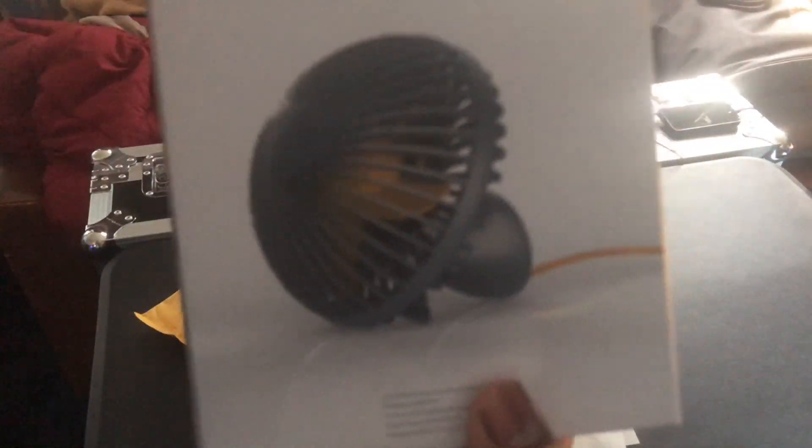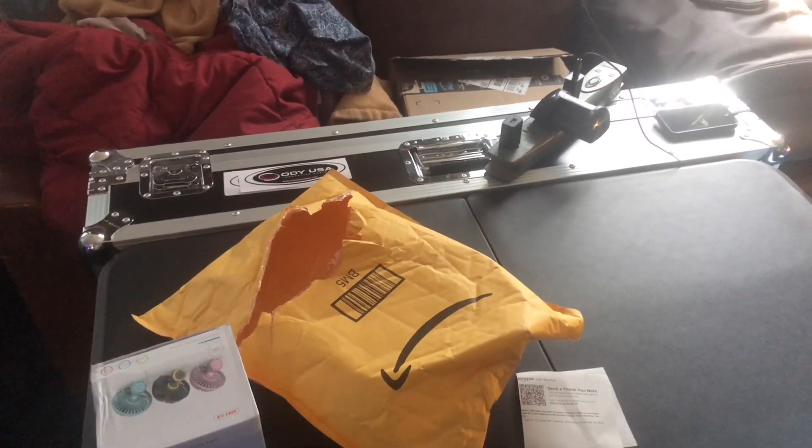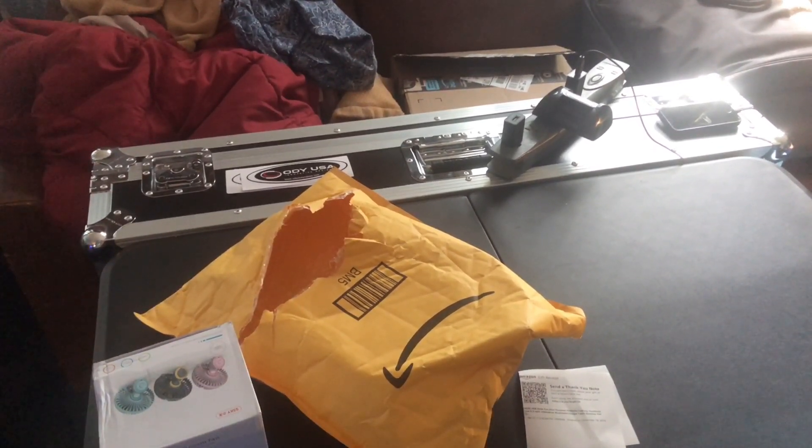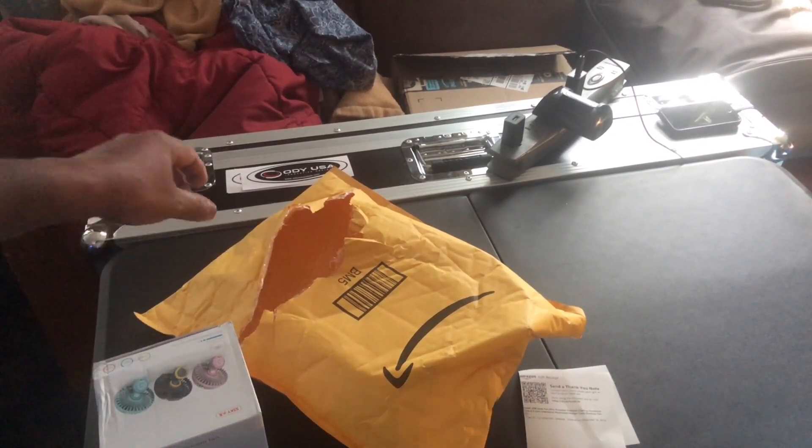We're gonna take it over here and see what we got. Actually, I'm gonna unbox it right here. So here we go — I'm not gonna edit, I almost started to edit but I'm not going to.